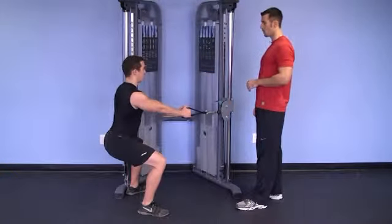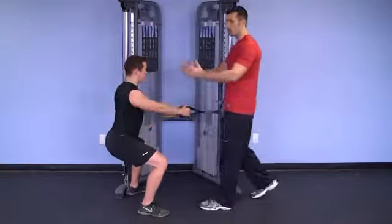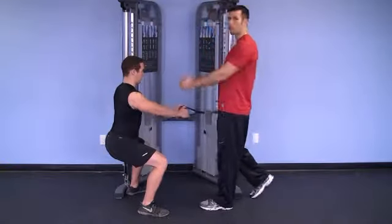He's going to squat down and row in, shoulder blades retracting first, then his elbows are driving back.